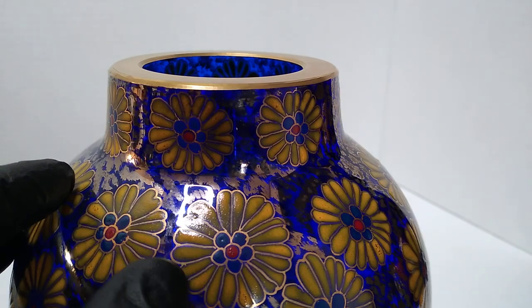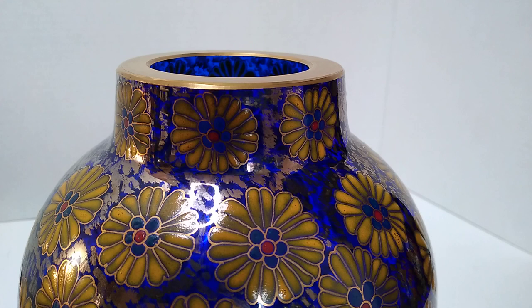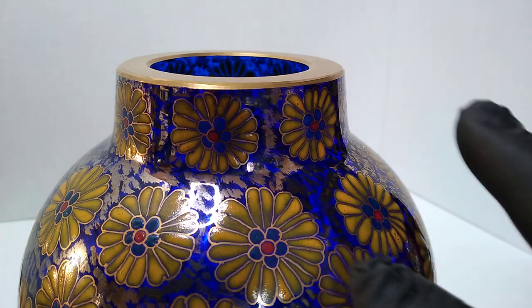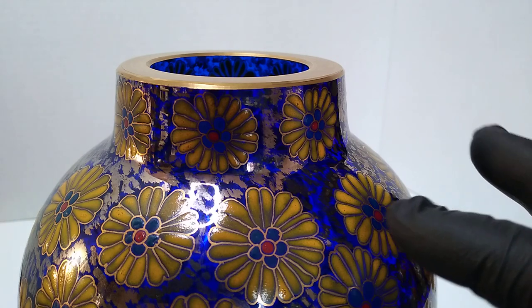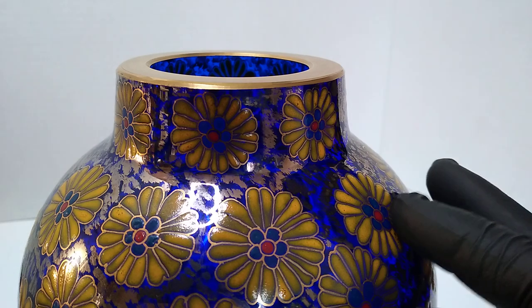Enamel changes colors as you bake it — it has to be baked the exact right amount of time to create the color you want, because it wasn't yellow as he laid it down. He had to experiment and figure out what color it was going to turn to. As time progressed he figured out how to get it to stick to glass and what colors he would need to start with to end up with these final colors. This is almost a half-inch-thick cobalt blue glass, decorated with silver splashes all over it, and then it has tons of these lovely flower decorations.